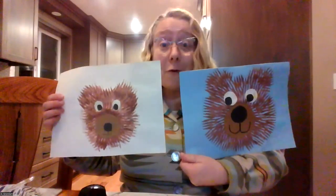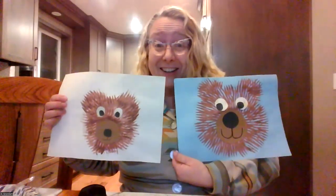Hello everyone, it's me Mrs. Gronert and today we are going to be learning how to make these super cute fork print bears. Let's take a look at what we need and what we need to do to complete this project.